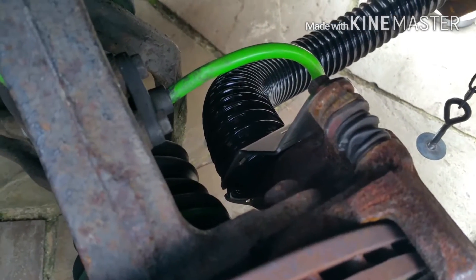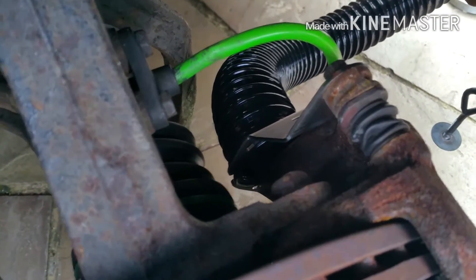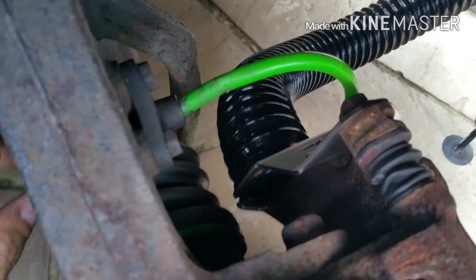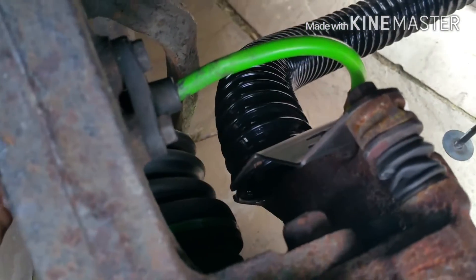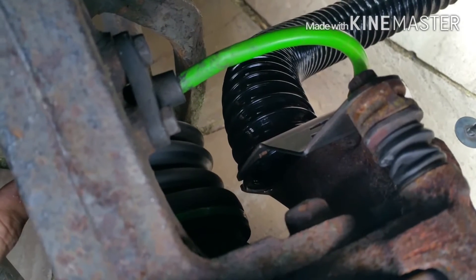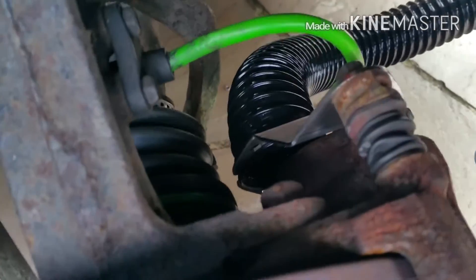Hi guys, it's Mark here again from BYC. I just want to do a video to show you a bit more detail beyond the actual cooling plates — how I've designed it, why I've designed it this way, and where it cools. There is a reason why I've positioned it right behind the actual pot and caliper itself, so I'm just going to go into a bit more detail about it.